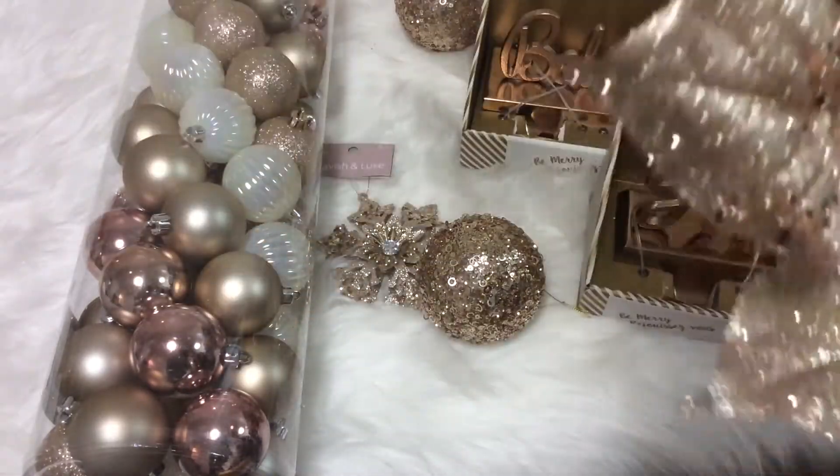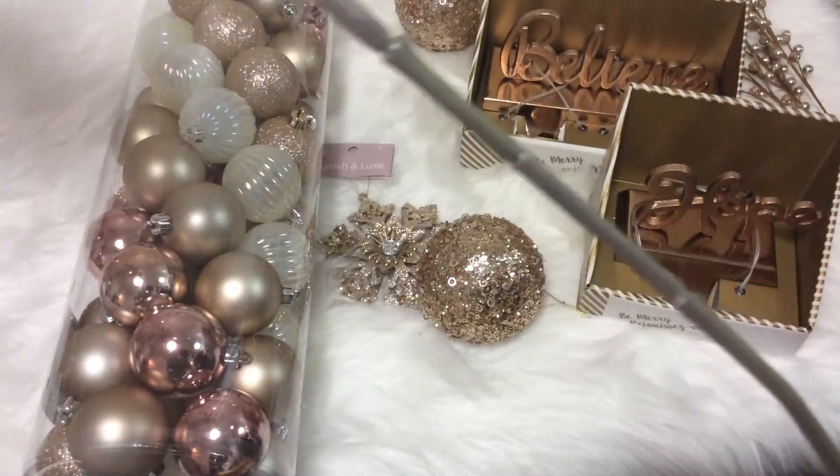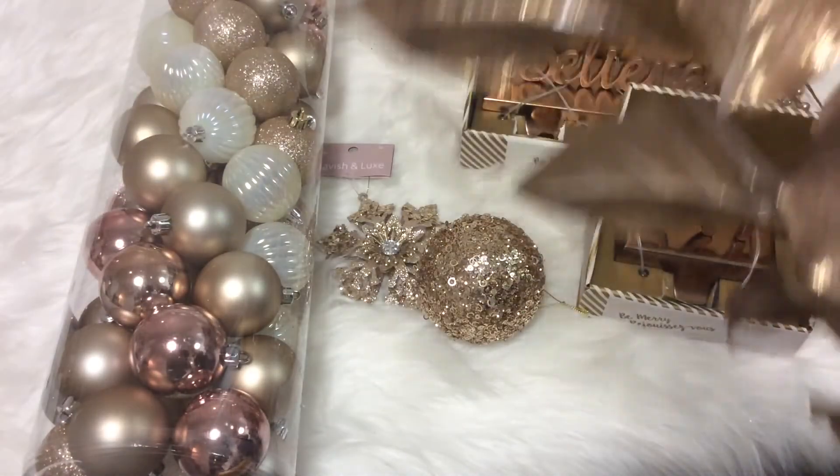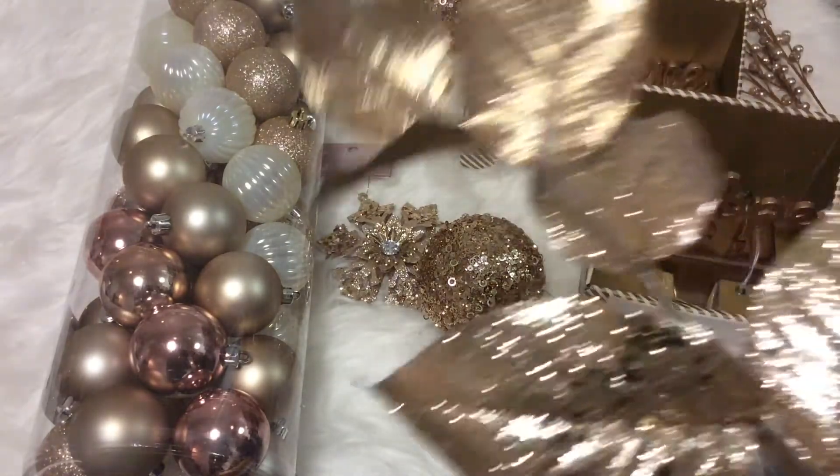This is a very long stem that you can use in a really large vase. I believe it was $2.99 for this one stem.